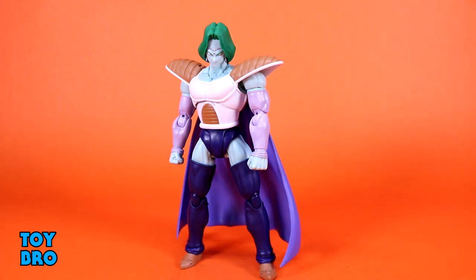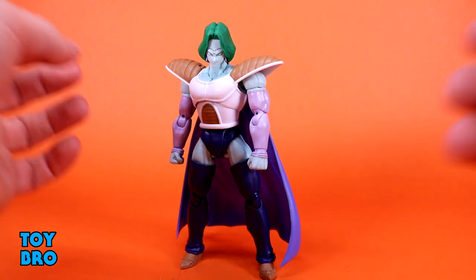He's also not in a normal sizing realm. He's not as big as some of the bigger bads from this arc — like Burter, Captain Ginyu, or Recoome — but he's bigger than our Z fighters. So he exists in a happy medium where he's not as big as the big bads, but bigger than our heroes too. He's going to scale nicely with some of the other figures, and we'll of course do size comparisons.